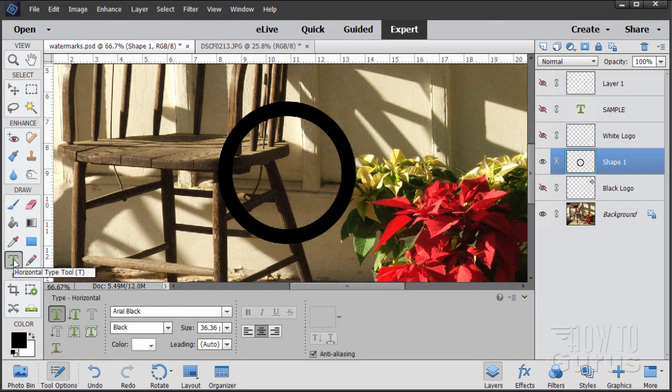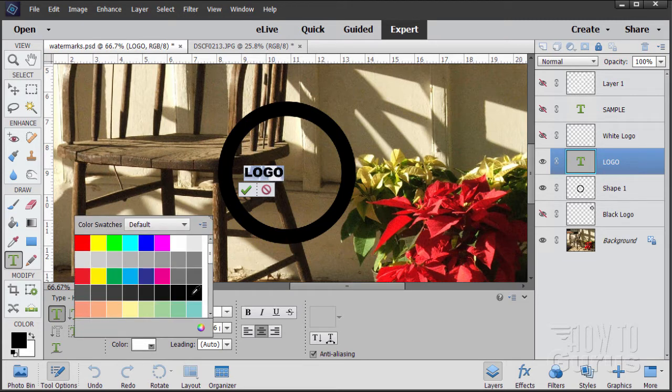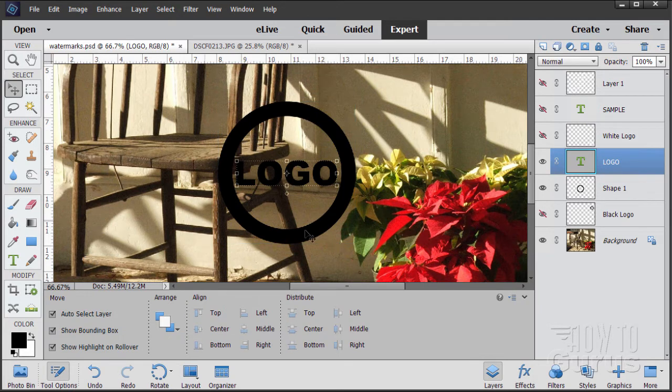Let's now put in some text. I have this set at Arial Black — a good thick typeface. Set it centered and type in 'logo' — this could be your company name. This came in as white text, so let's select that, come down to color, and change this over to black. Grab the corner and stretch it to fit inside the circle. If you have a scanner, you can do your signature with a thick pen, scan it in, and delete the white background with the magic wand, leaving just the signature on a clear background.